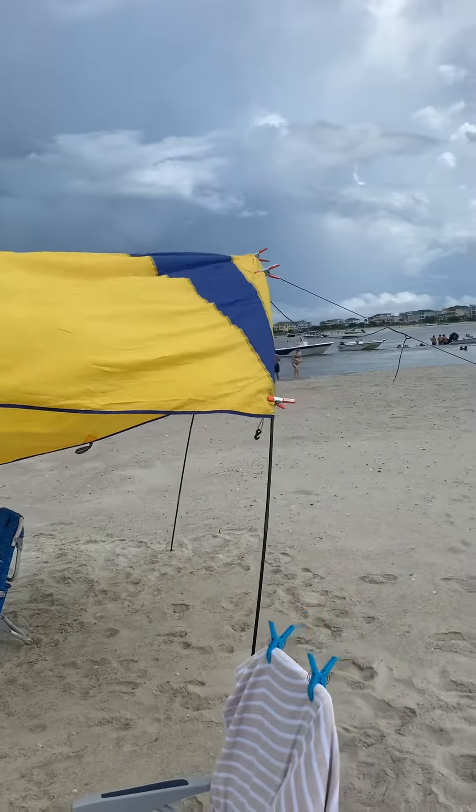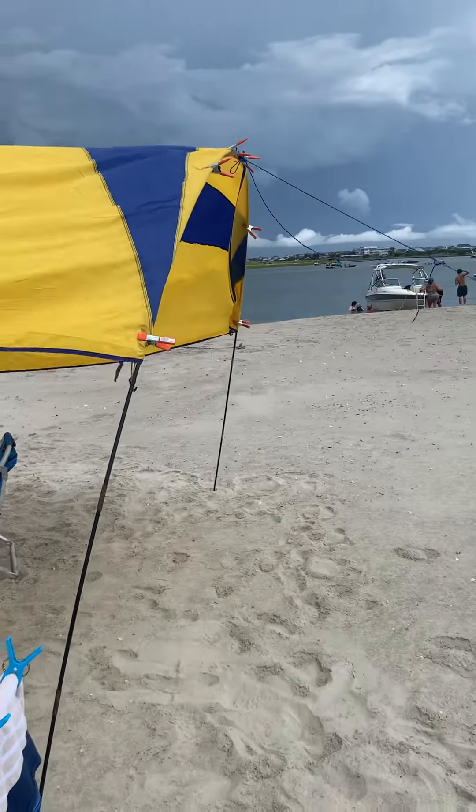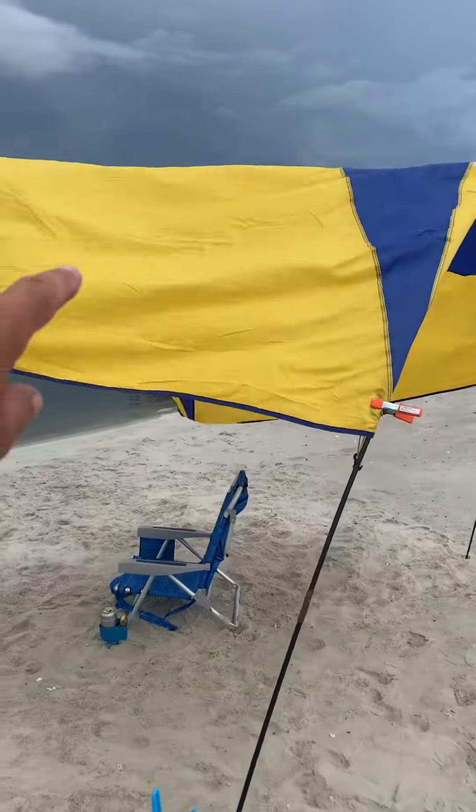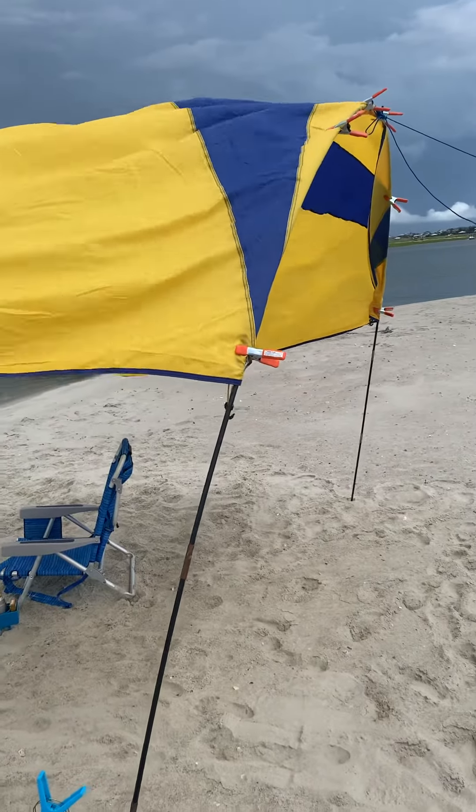How to make your own shaboomy with stuff you probably already have. Right here is a tent fly. You probably have an old tent around — you can still use the tent, just use the fly for this.